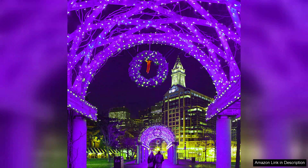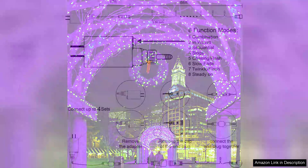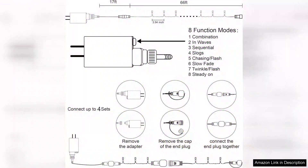Installation was a breeze. The flexible green wire blends seamlessly with my Halloween decorations and the lightweight design makes it easy to hang anywhere. Plus, the energy efficient LED bulbs mean I don't have to worry about excessive electricity bills.